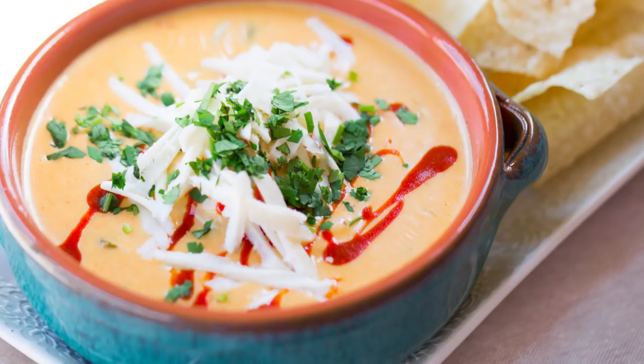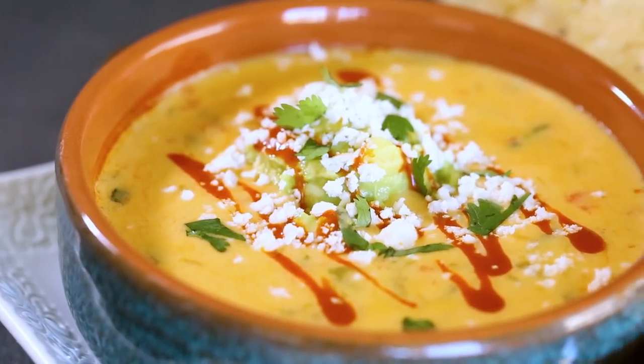Hello cheese lovers! I'm Sarah Penrod and today we're going to be tackling the Torchy's Queso Recipe. Torchy's is a taco shop in the Southwest and they're known for these crazy taco creations, but the dish they're most famous for is this loaded green chili queso. So grab your Torchy's chips, guys, because today we're making queso.